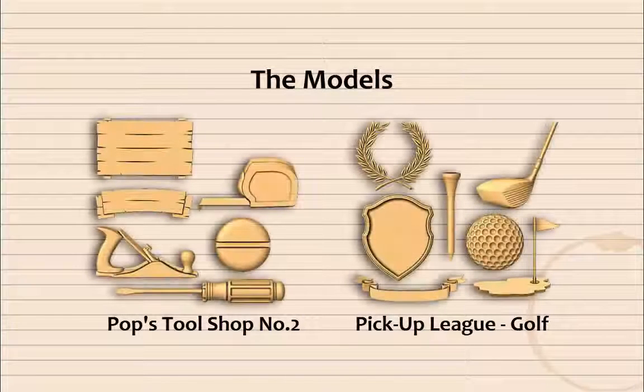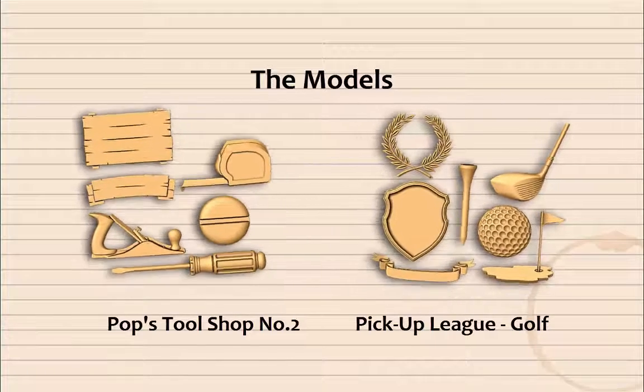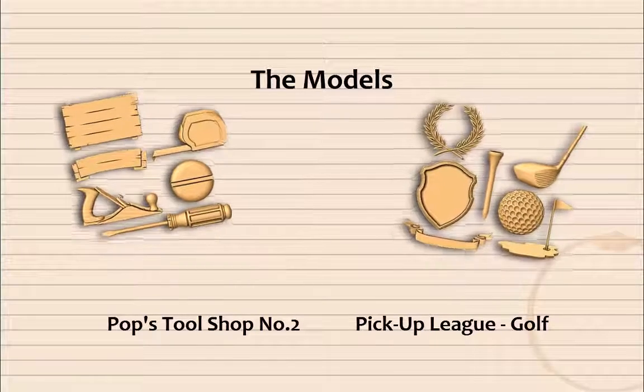The individual models included with each project have been professionally modeled smartly with multiple end layouts in mind. This will allow you the flexibility to mix and match models included within a project, models from other projects, or models that you may already have in your library.